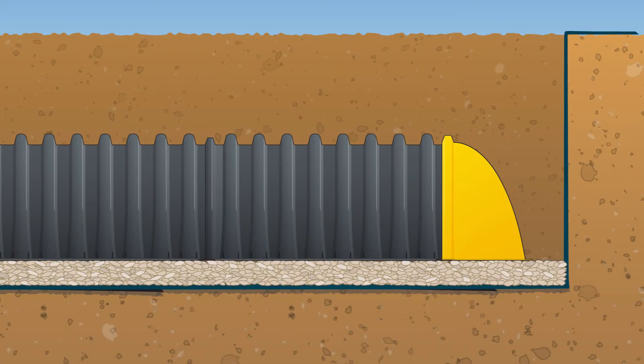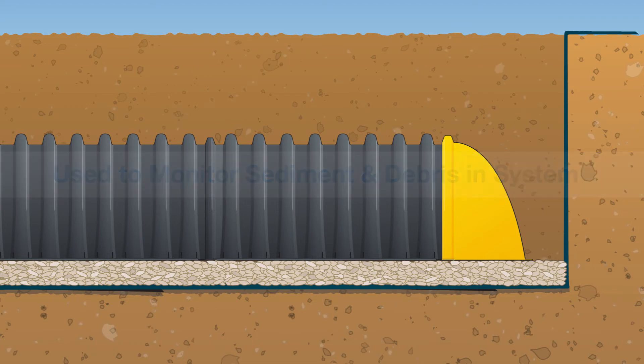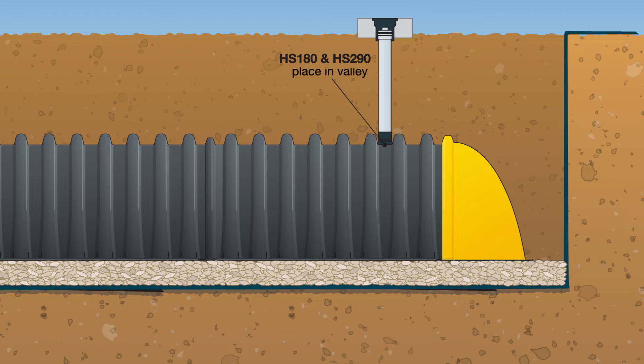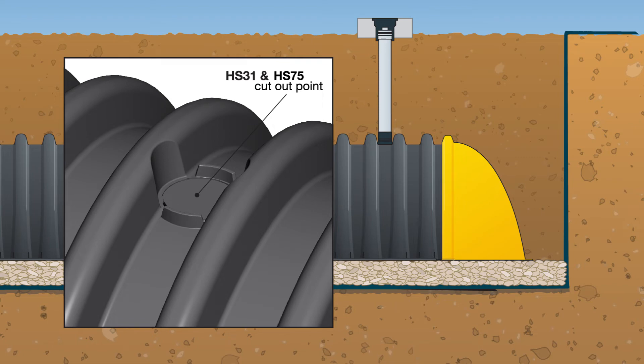Inspection ports are not required; however, they may be installed to monitor the sediment and debris level within the system. Using the project plans, identify which chambers should be fitted with inspection ports. Using a hole saw, cut out the opening at the appropriate location. A rubber gasketed connection can be used to connect Schedule 40 or SDR35 PVC pipe and fittings to build the inspection port. For the HS180 and HS290 chambers, a 4-inch vent or inspection port may be drilled in the valley between the corrugations. The HS31 and HS75 chambers are equipped with one circular cutout point to accommodate a 4-inch diameter inspection port.